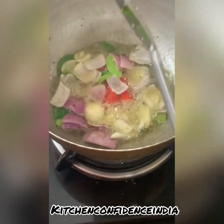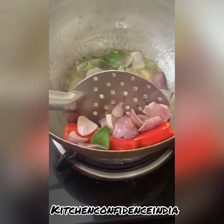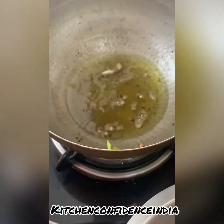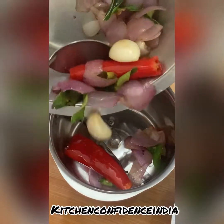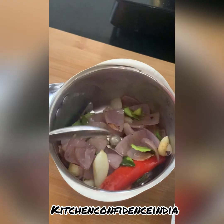The secret ingredient I have added is kaffir lime leaves — that really adds an amazing flavor. I've just fried them a little bit; I don't want to turn them brown. I've just lightly fried them and set them aside.